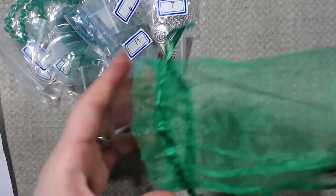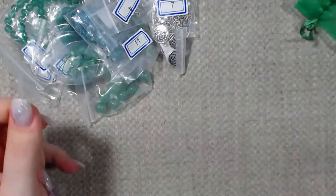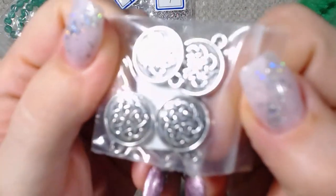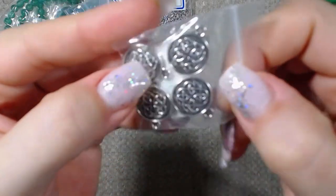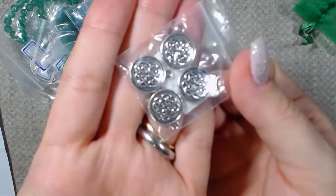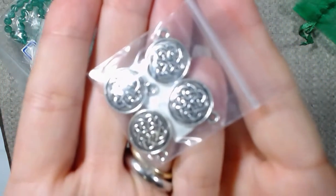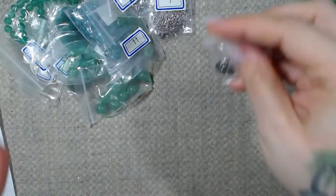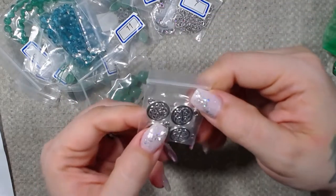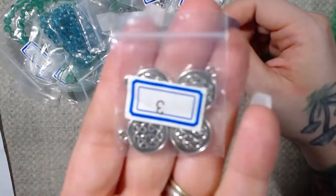Oh my gosh, these are so pretty. I love this green bag, by the way — it is really pretty. And I do have my autofocus on so that way I can show you guys. I don't normally mess with the autofocus; I just normally turn it off. But hopefully we can get it to work. So this is number three — this is actually really, really pretty. This is a Celtic knot flat round charm.